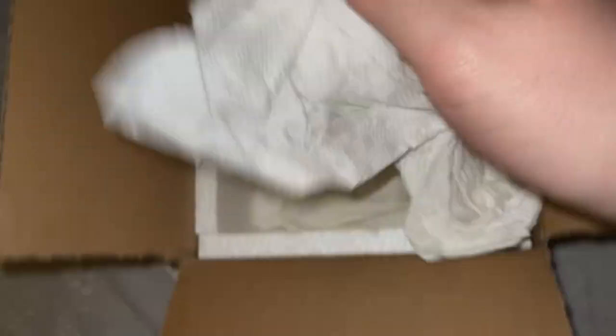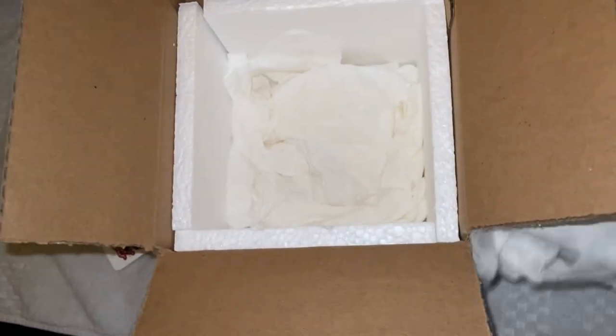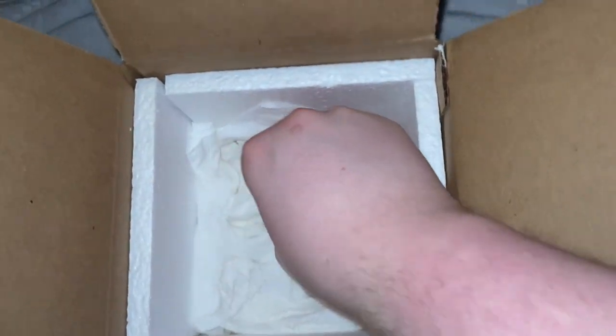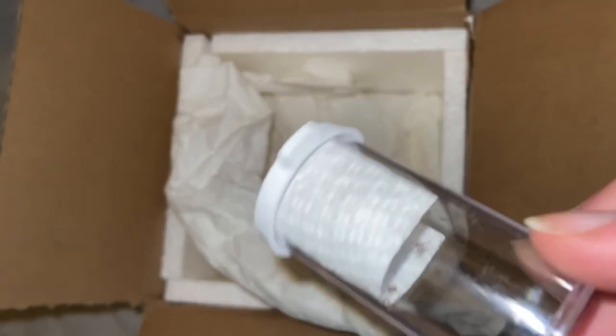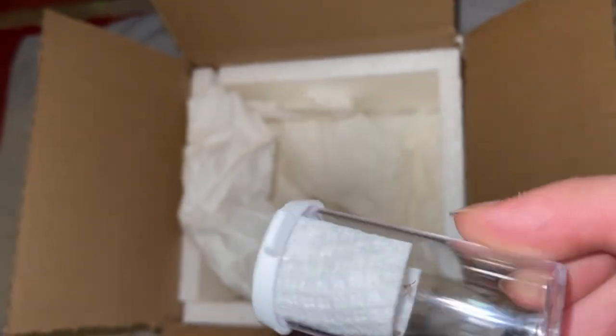Lots of paper towels. The reason I'm doing a second part of this is because the first Black Widow Unboxing video is actually the most viewed video on my channel ever right now — 20k views and counting. Let's pull this one out. That's really small. Hesperus — that's what I assumed. That is so tiny.